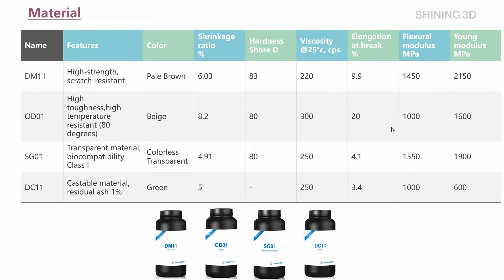So far we have four resins. DM11: high strength and scratch resistant. OD01: high toughness and high temperature resistant. SG01: transparent material with biocompatibility. DC11: castable material. Meanwhile, our R&D team is developing more kinds of materials.